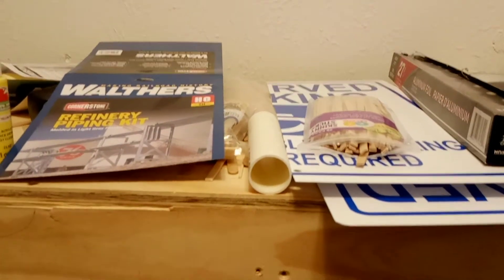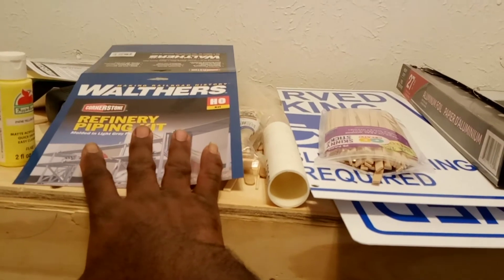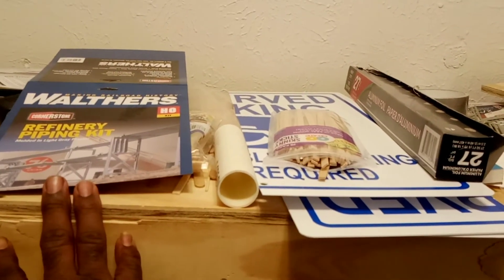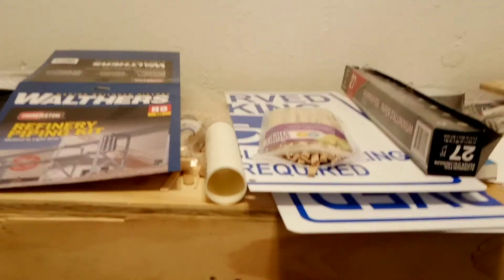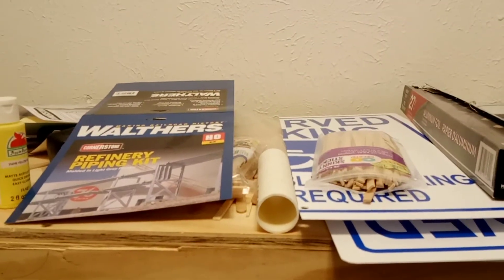You cannot use any detail kits in this build — only the detail that comes in the kit itself. If you use a detail kit from outside and put it on that build, you're disqualified from the contest and you will not receive a consolation prize either. You're completely disqualified.